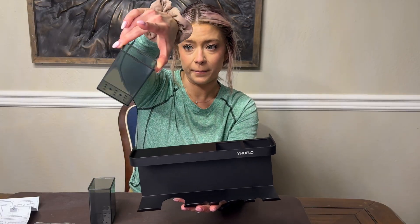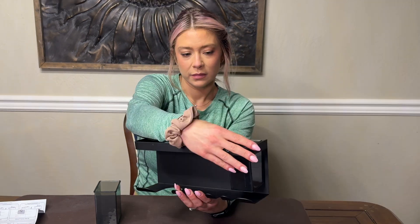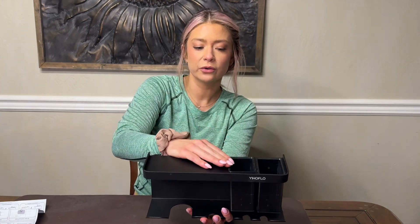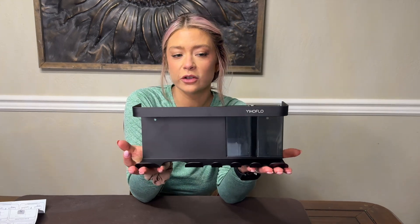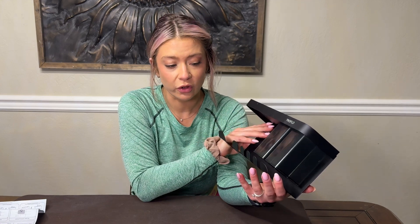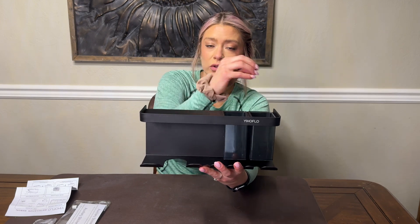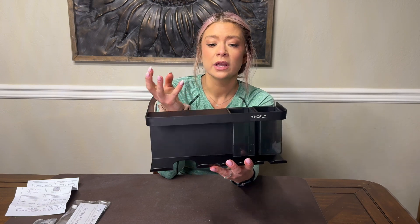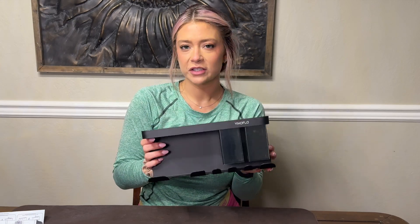One super cool thing about this is that it comes with these little buckets, and you just put them in through the top, click them in so that they don't move, and then you have two little storage buckets. I thought that was so super cute and useful. I like that they do come out, so if I wanted to use these holes to store a curling iron or a flat iron, I could take those out and store those in there as well.